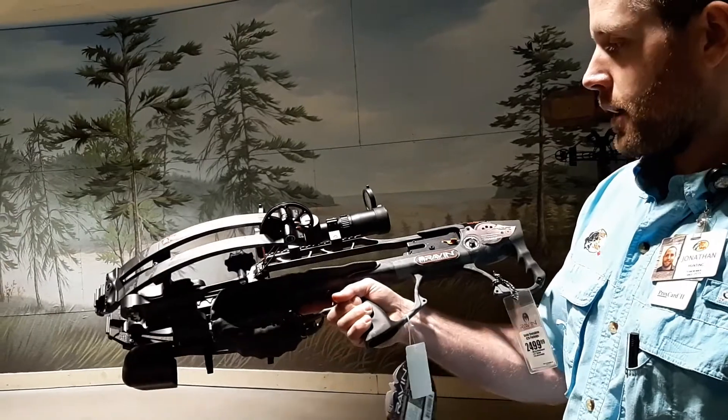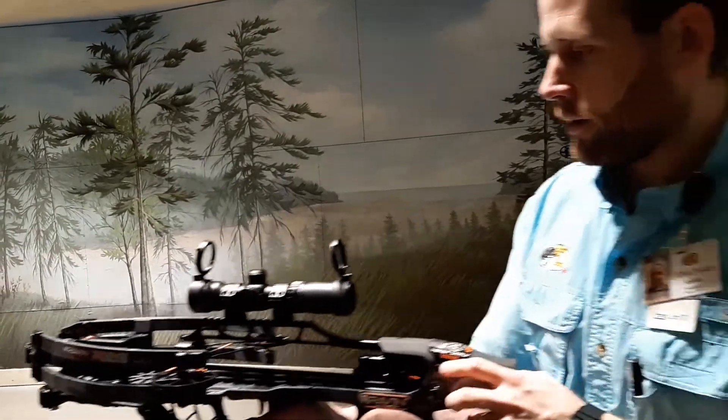We're going to load this up and fire it. It has a crank on it, and I'll show you how to operate that.